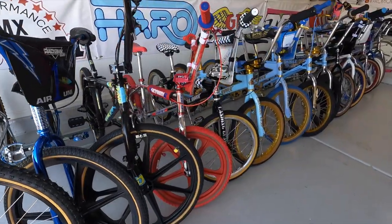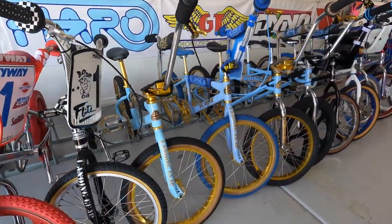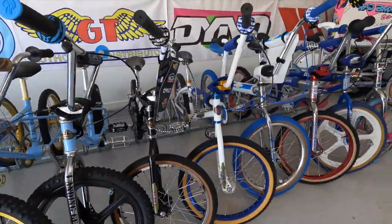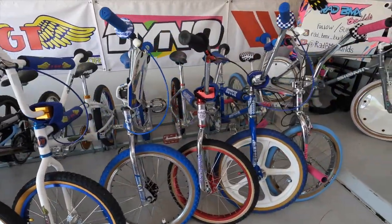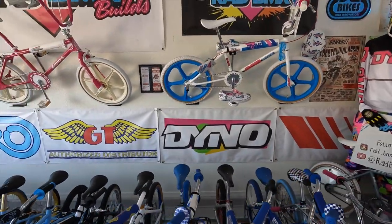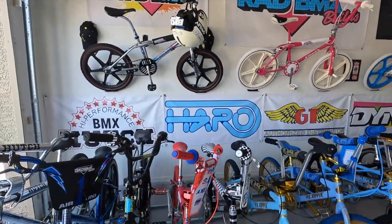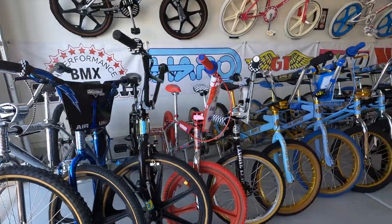I'm going to pull out about five different retro BMX bikes from my own personal collection and we're going to talk about them right now. I've been building BMX bikes professionally for about eight years as Rad BMX Builds, and in this collection are a good chunk of retro BMX bikes along with some actual old school BMX bikes. Let's pull out the very first bike — it's a brand new addition to the collection.